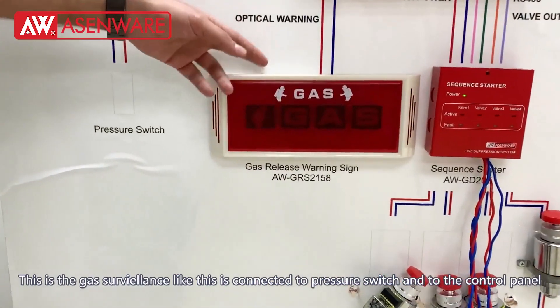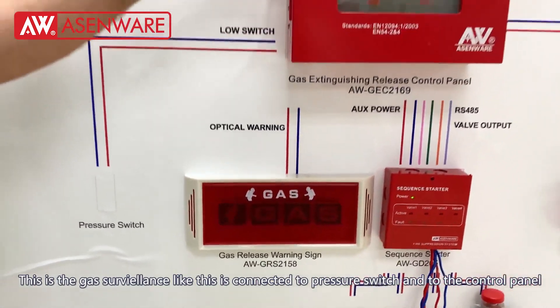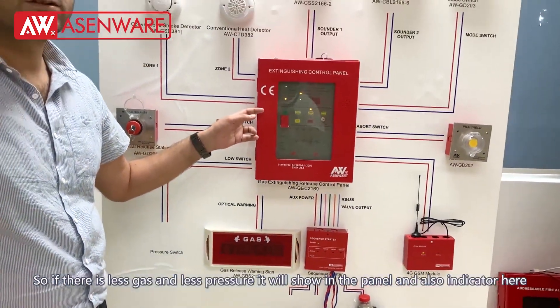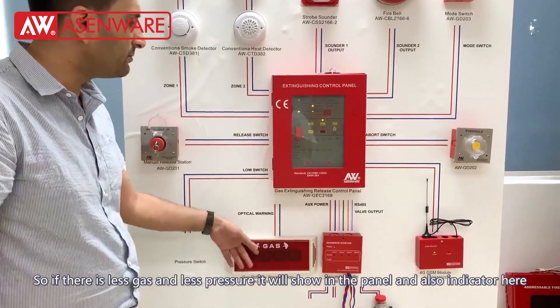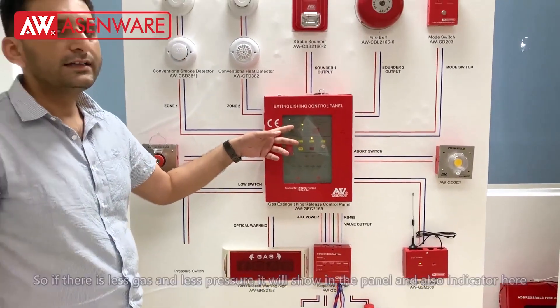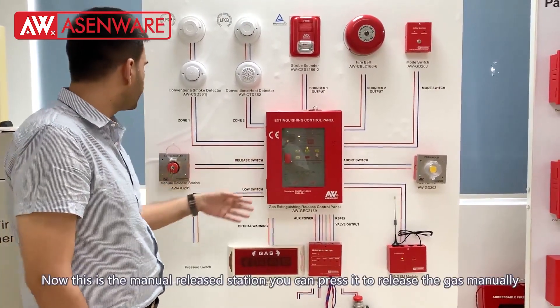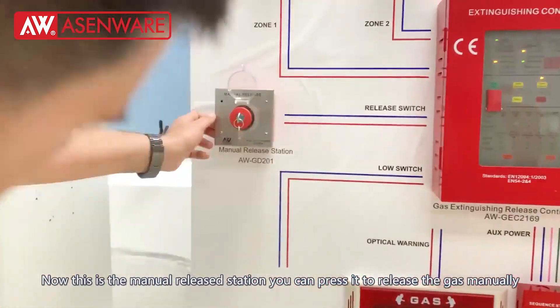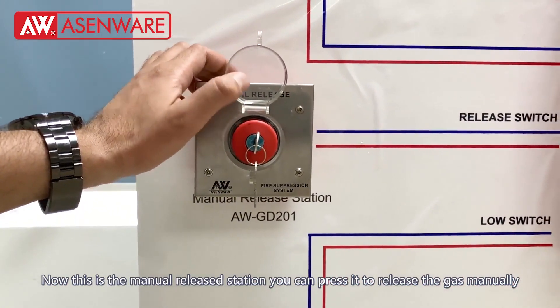There are four electromagnetic ports in this sequence starter which connect and operate these valves. This is for the gas surveillance — it is connected to the pressure switch and to the control panel. So if there is less gas or less pressure, this indicator will be shown and the panel will display that the gas is low or has been released.